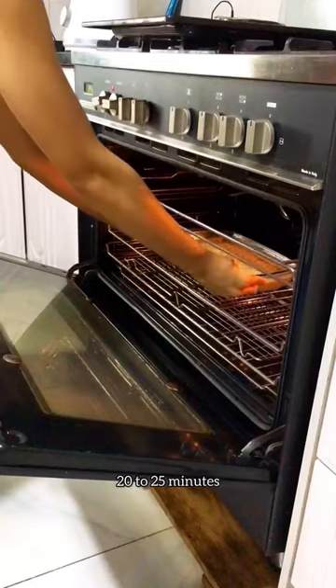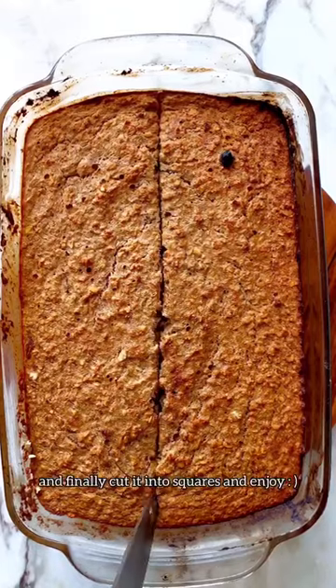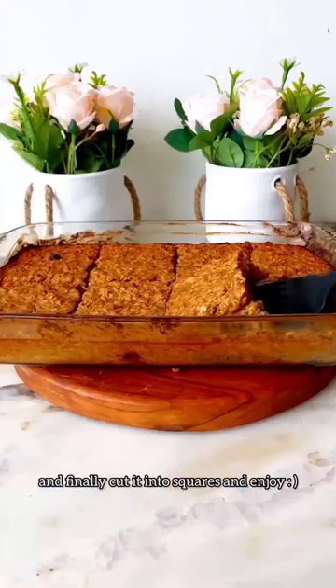Let it bake for 20 to 25 minutes in a preheated oven, and finally cut it into squares and enjoy.